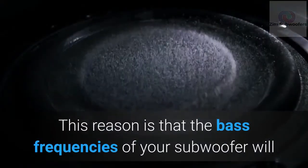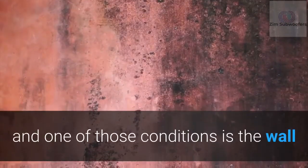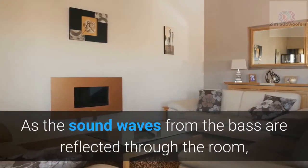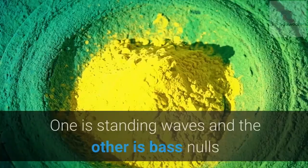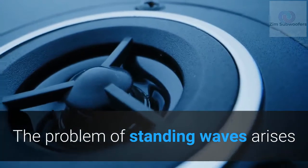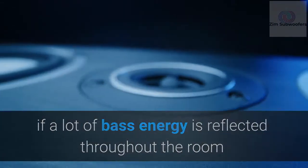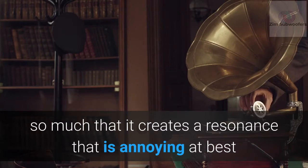The base frequencies of your subwoofer will respond to the varying conditions of the room where you place it, and one of those conditions is the wall. As sound waves from the bass are reflected through the room, you may encounter two challenges: standing waves and bass nulls. Standing waves arise when a lot of bass energy is reflected throughout the room, causing the walls to strengthen a specific low frequency so much that it creates an annoying resonance.